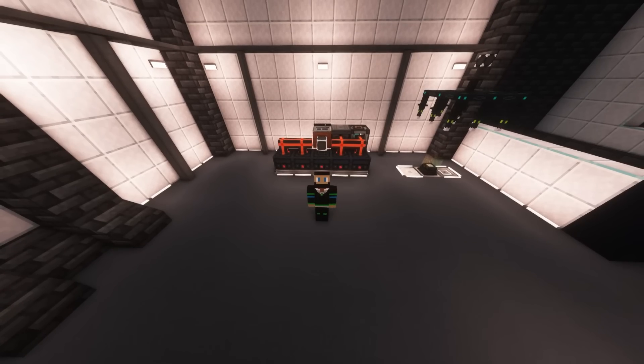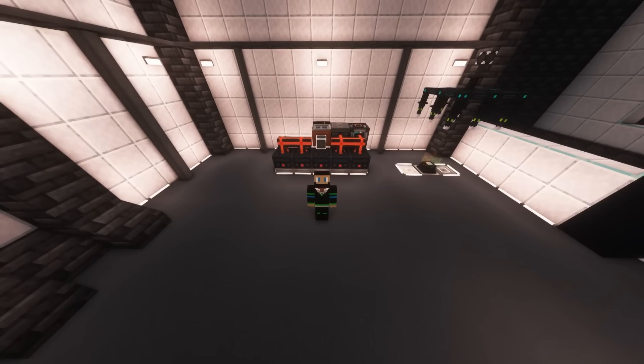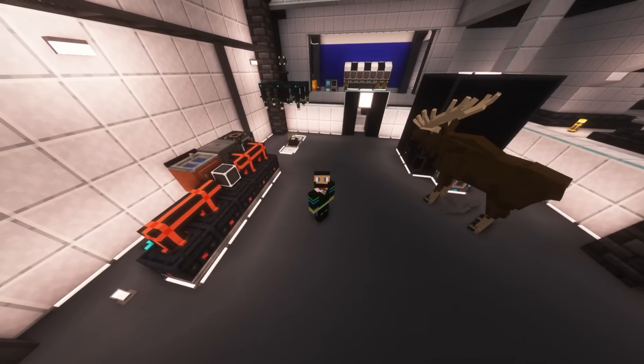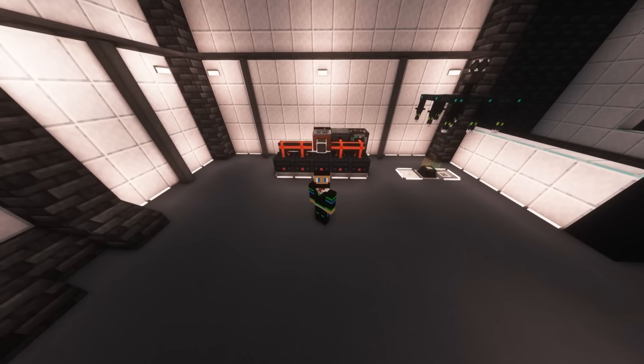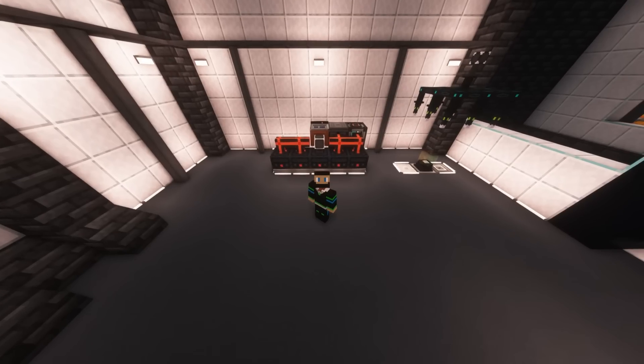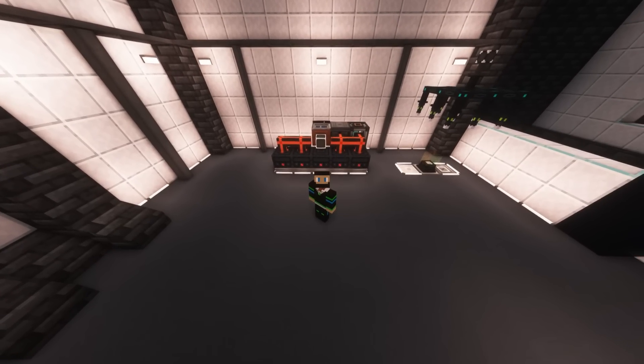Good. Today we are going to be continuing our power automation and we'll be making actual power this time using the thermo generators that we see behind me and the reactor that we see over there. I still want to test out what the best power sources are to use, and I'm going to be using this in my All in the Mods 8 speedrun that I'll be doing sometime in March. Hopefully. Fingers crossed.